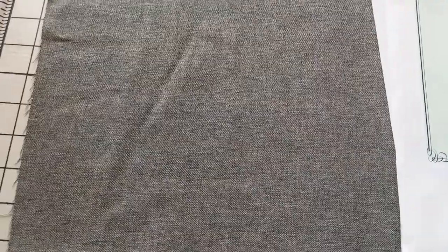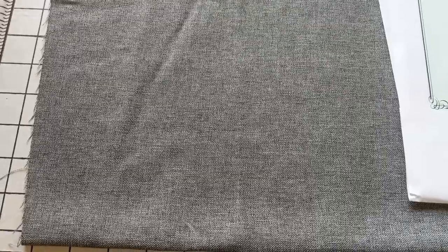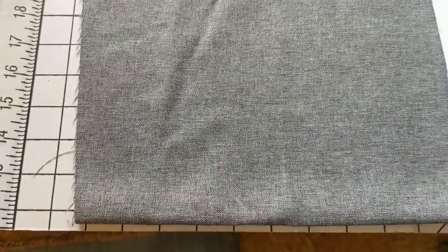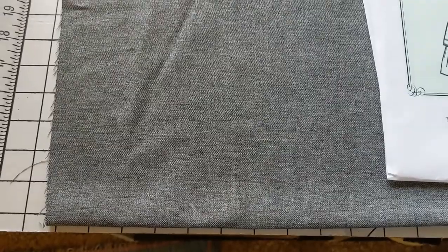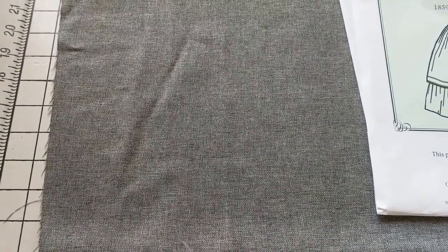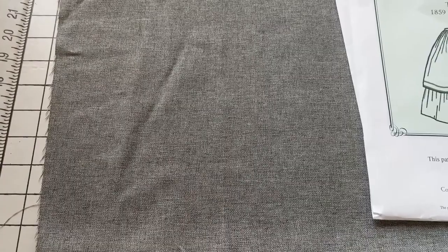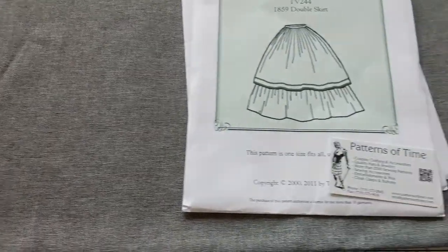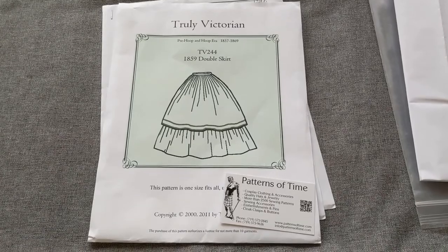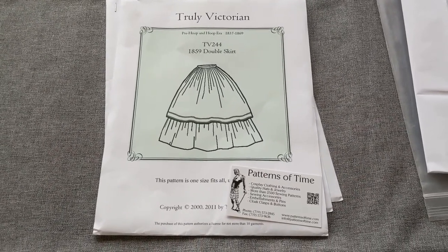For my material I have chosen 100% polyester. It's gray and it feels a little bit coarse, and I think it's going to be a heavy material. I'm really looking forward to that because where I live the winters are cold, so I think it'll be a great material to layer up in the winter months. I'm going to get started cutting out the patterns and I will see you guys back when I'm ready to start sewing.